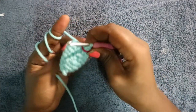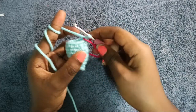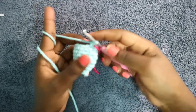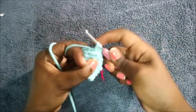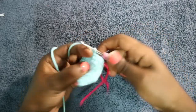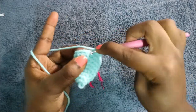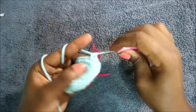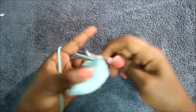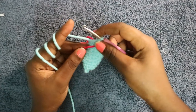In the ninth row, do seven single crochet then increase, and repeat for a total of 18 stitches — single crochet one, two, three, four, five, six, seven, then increase. Repeat again one more time.